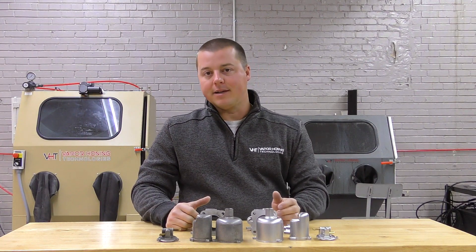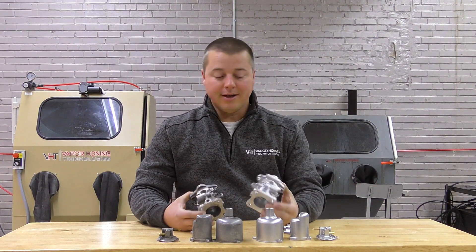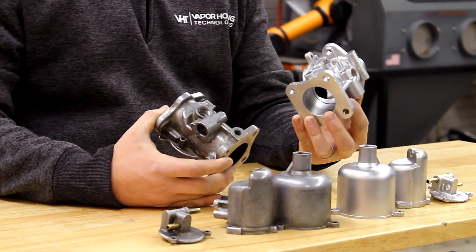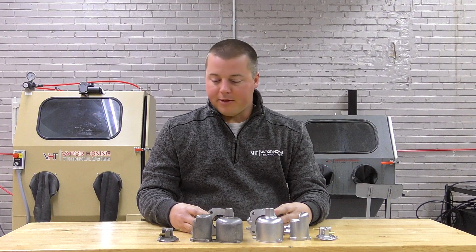There are two different applications that people could do here. You could actually prep this for a coating, which we did not do. We actually finished this component — and when I say finish, I mean bringing it back to an OEM or better-than-OEM looking finish. That's what we've done here in this example.